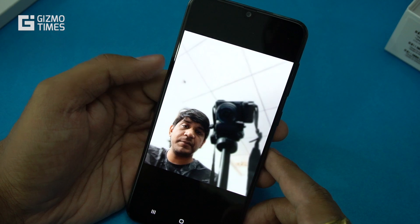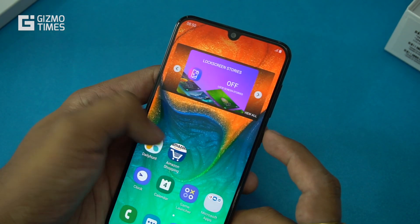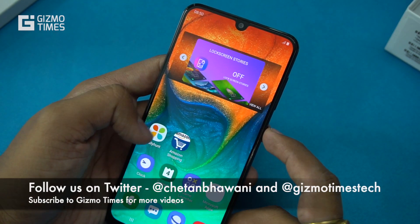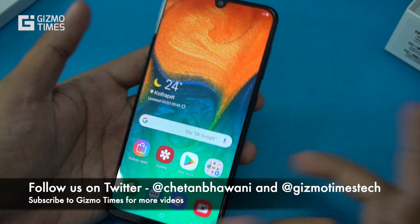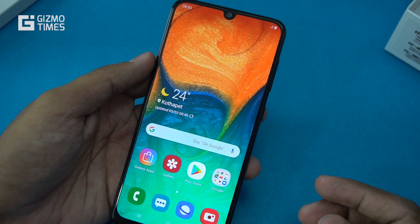This was a quick unboxing and hands-on of the Samsung Galaxy A30. A dedicated camera review and gaming review are coming up. If you have any questions, let me know. Subscribe to Gizmo Times for more — thank you for watching and see you in the next video.